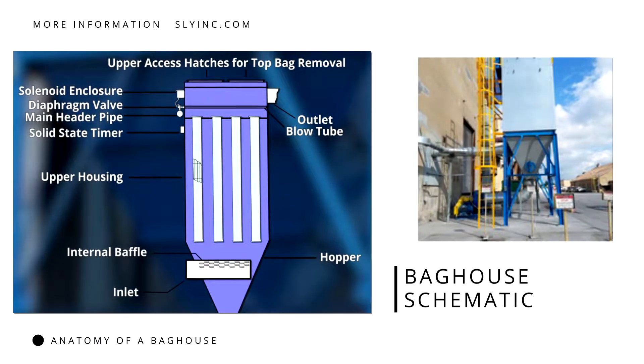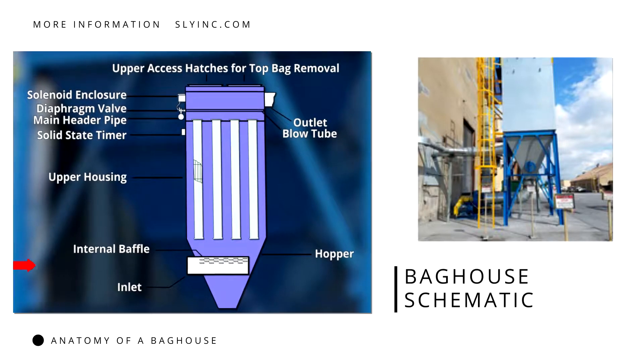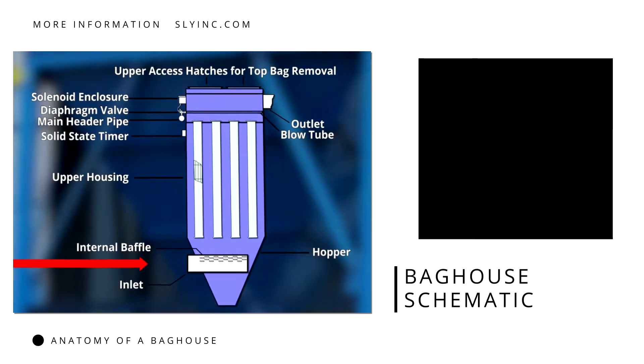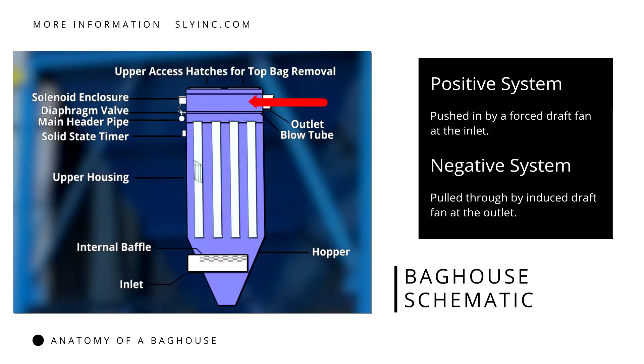This particular schematic shows a tube jet baghouse designed for top bag replacement. Incoming dust-laden air is drawn up through the baghouse by fan power. Dirty air is either pushed into the baghouse by a forced draft fan at the inlet in a positive system, or pulled from the baghouse by an induced draft fan at the outlet in a negative system.